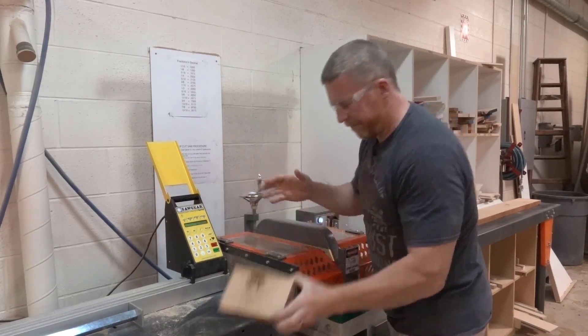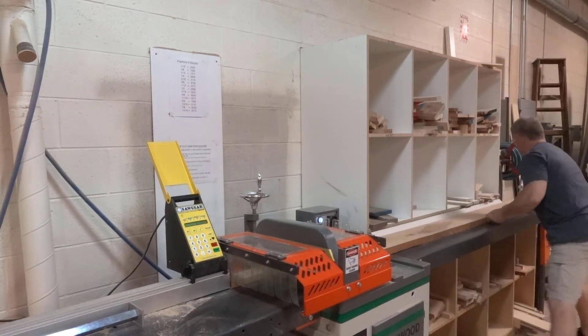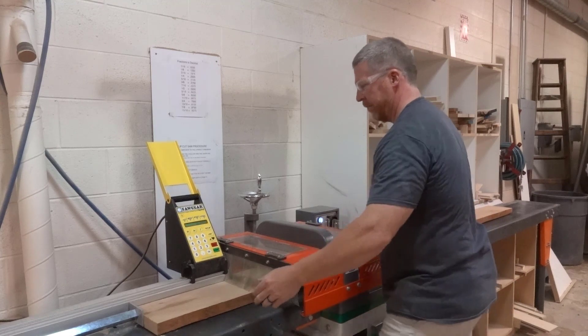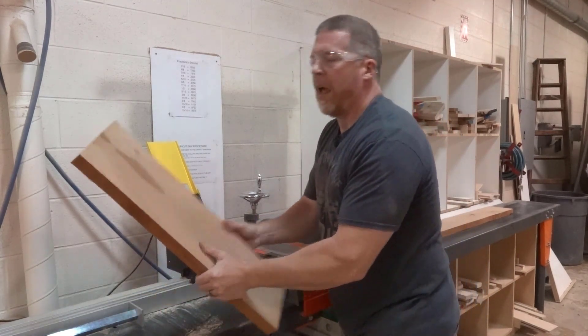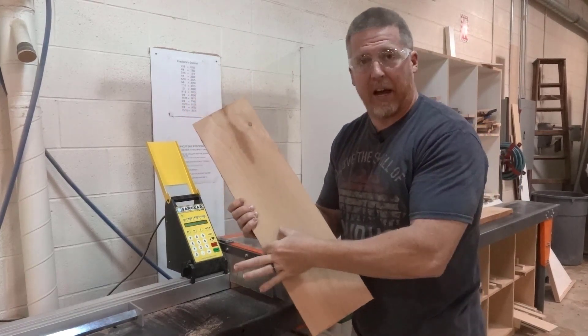Okay, there's my knot. Now I slide down to 26 and cut again. This one piece should be enough for all four legs side by side.